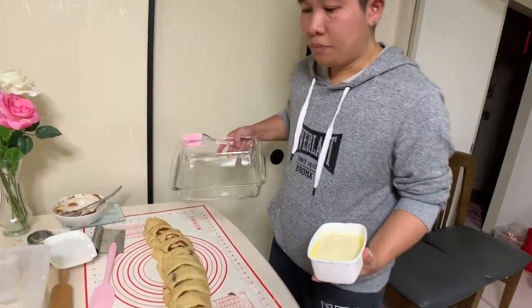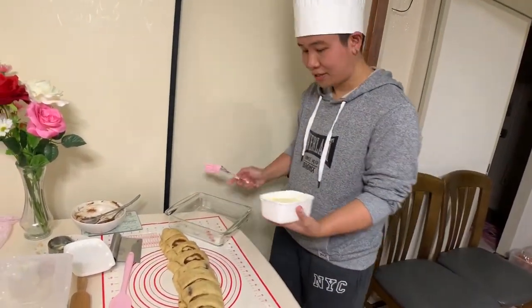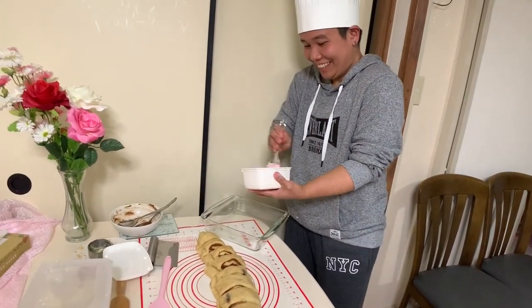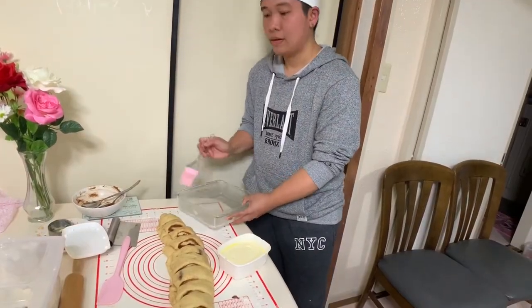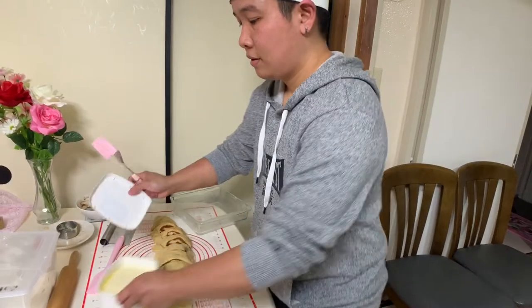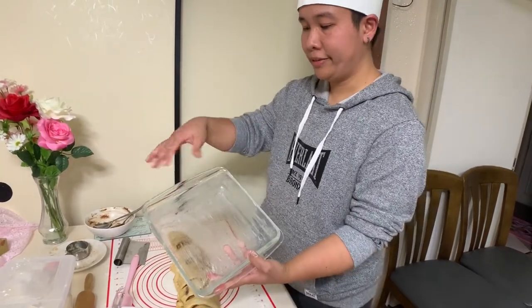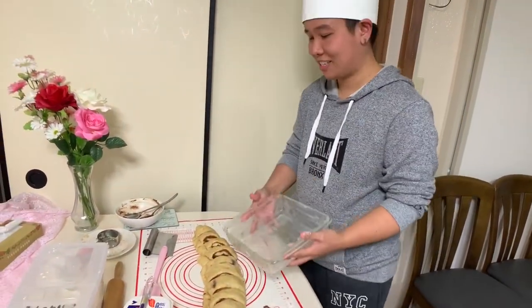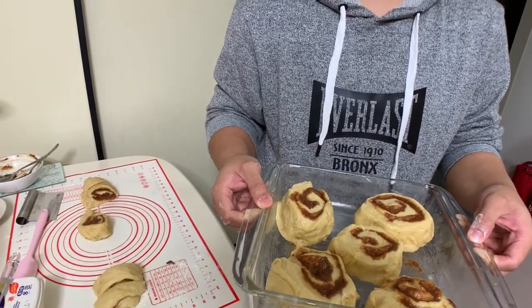We need to use this for cutting — like this. We need to put butter around the container. When you finish buttering the glass container, we need to place the dough inside here. Okay, we will wait five to ten minutes before I put this in the oven.